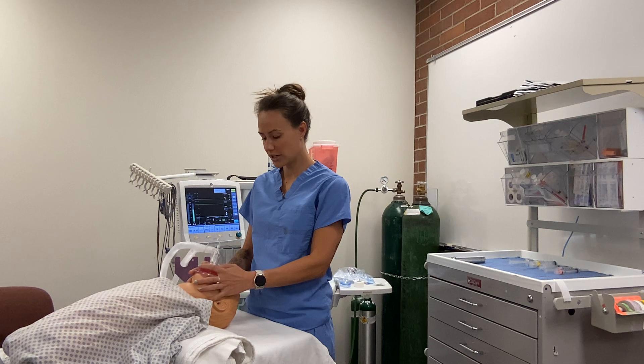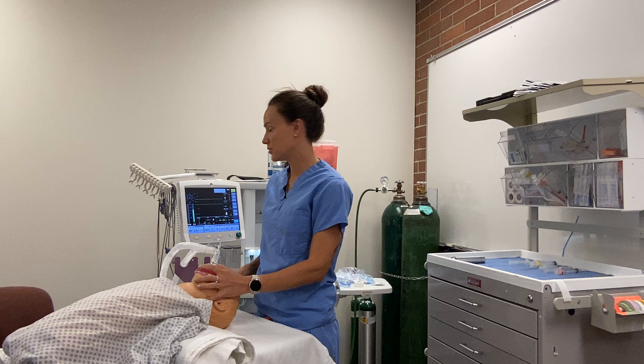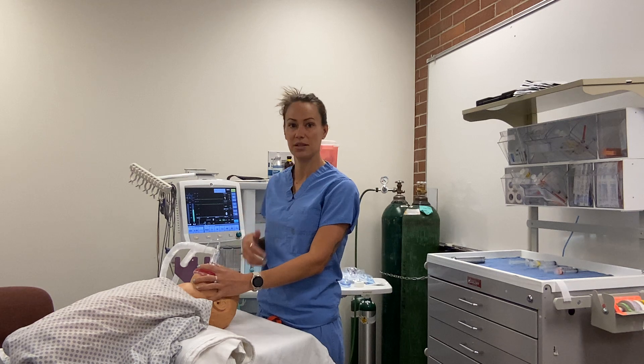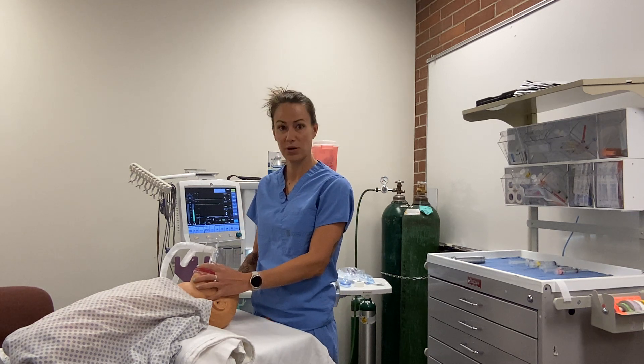To confirm the patient is actually getting the gas during inhalation induction, we look at the monitor to see that tidal volumes are present and check that end-tidal is there. As long as the patient is not holding their breath and is breathing in the gas, they will go to sleep.